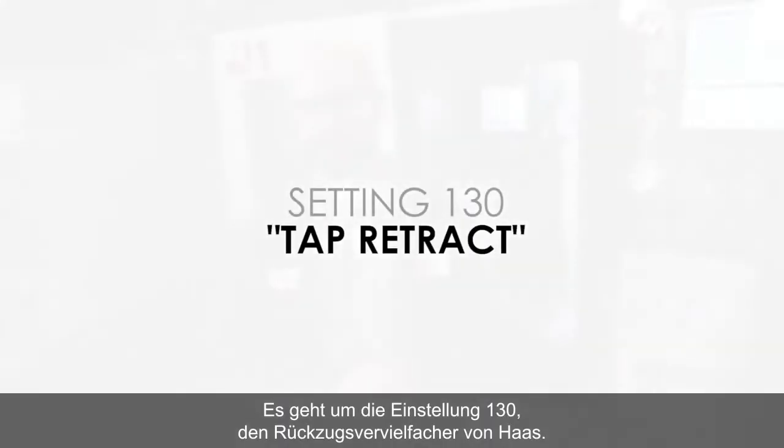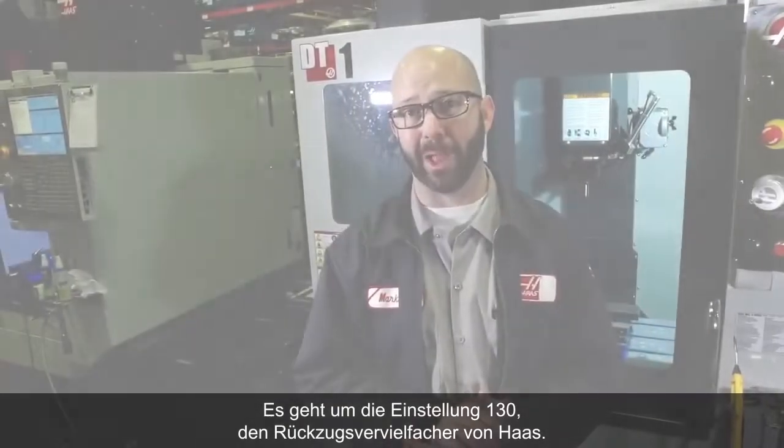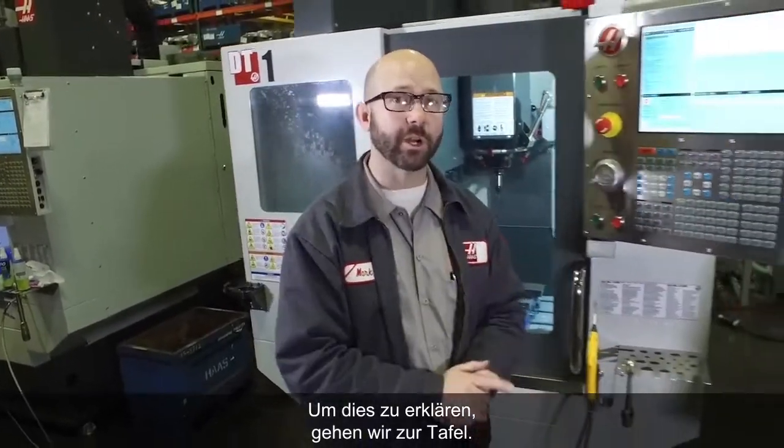Let's talk about Setting 130, Haas' Tap Retract Multiplier. To explain this, we're going to go to the whiteboard.